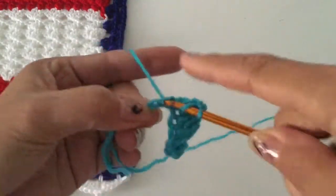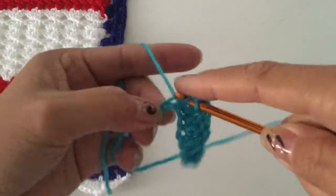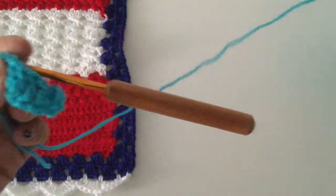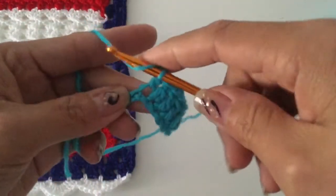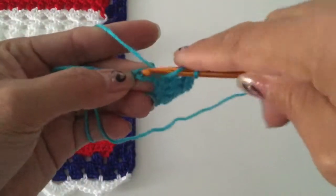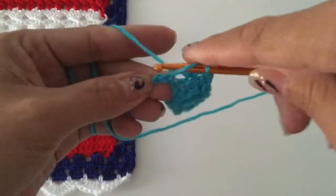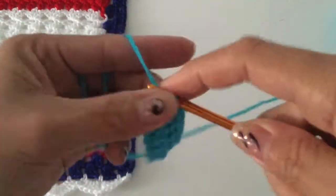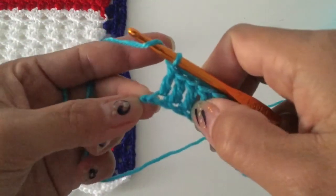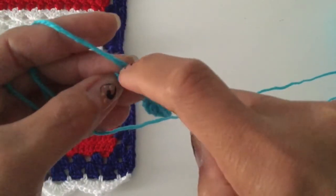You can decide how many rows you need. I will be showing you how to do like two rows — how to start a new row for double crochet — and then you can continue as many rows as you need and work with your stitch and your measurement.